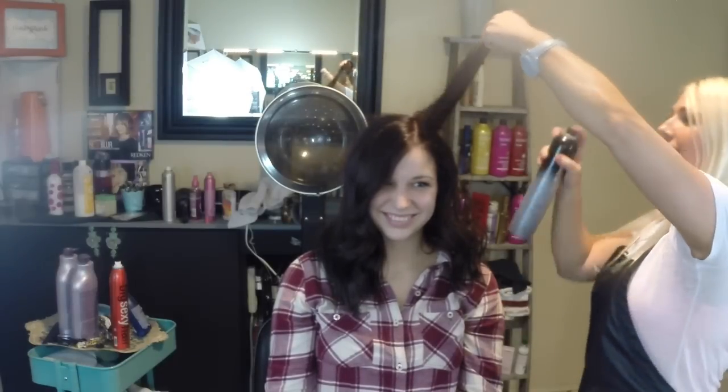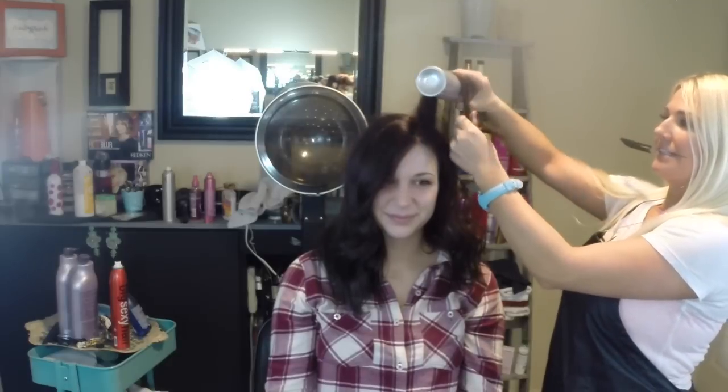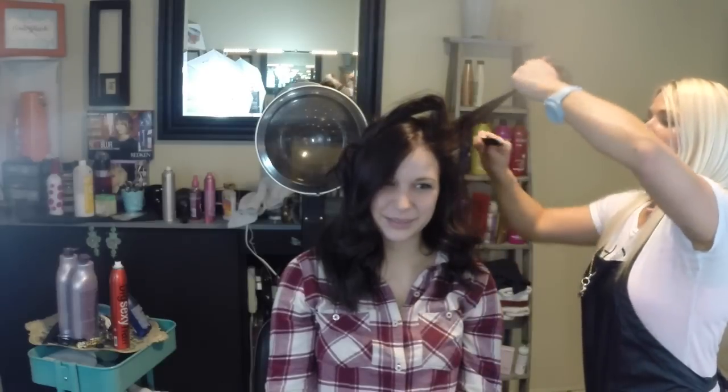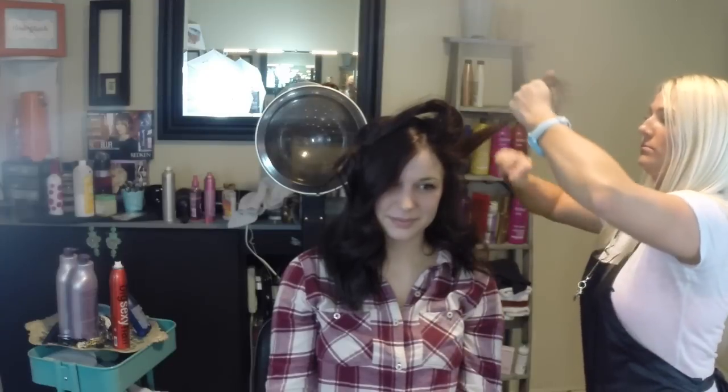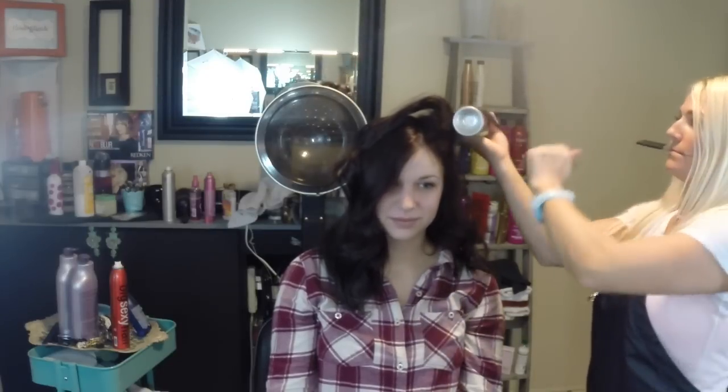I want a little bit more volume up here so I'm going to tease it a little. Give it a little tease — I'm going to pick this up, do one, two, three — put the comb in my mouth, I know it's gross — put some hairspray on and do this little trick. It's giving high volume. We're going to let that set for a little bit.